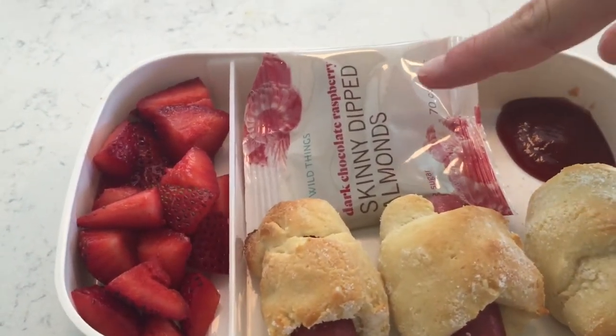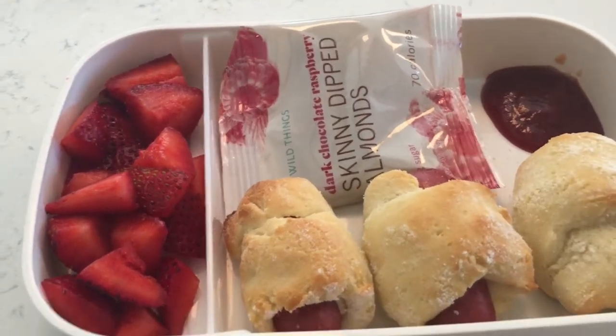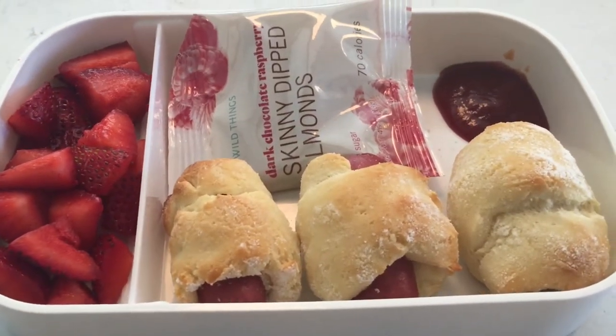And for dessert, some chocolate covered almonds. I hope you guys enjoyed this video — don't forget to click like and subscribe, and make sure you comment down below what you'd like me to make next. Bye bye!